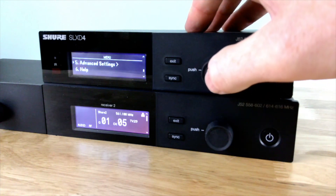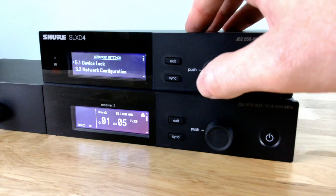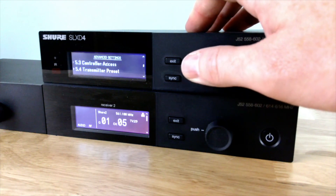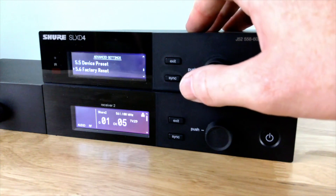The advanced menu setting provides me with different configurations, firmware updates, and the ability to lock out my menu structure so people can't change settings.